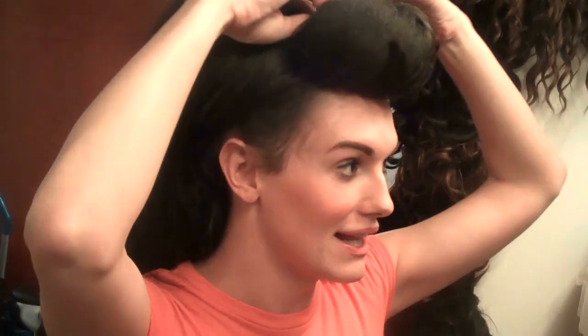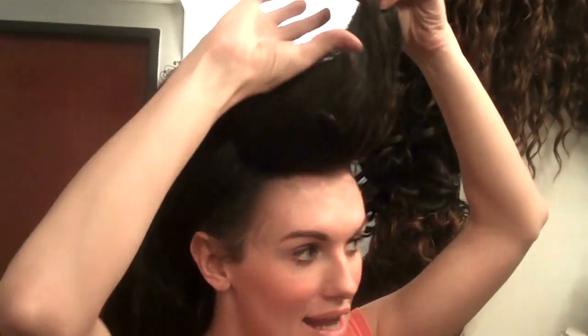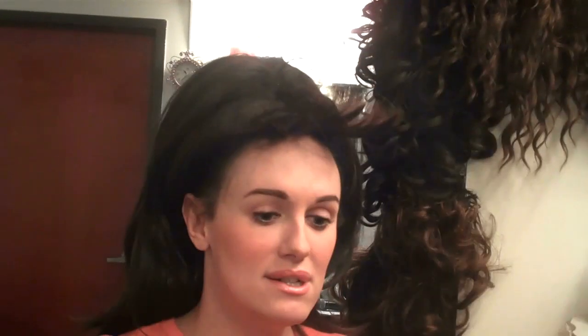Next, I think you'll really like this. I'll show you how I do a giant oversized Betty Page bang. I have the beautiful Chantelle DiMarco to thank for this little trick.